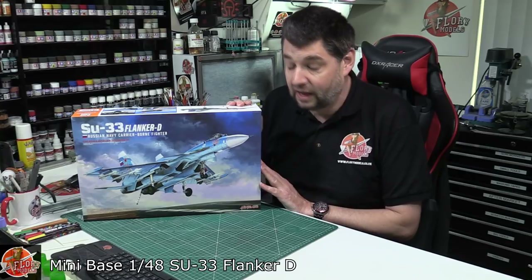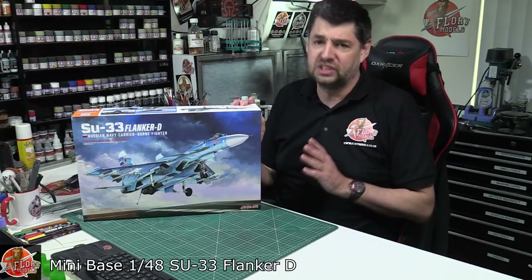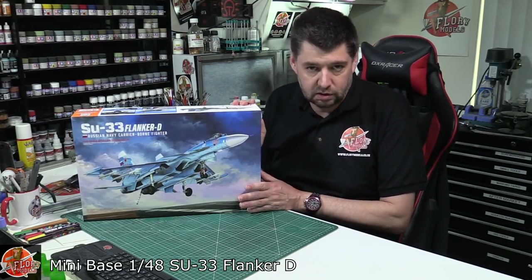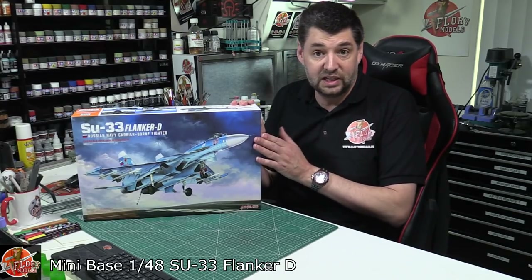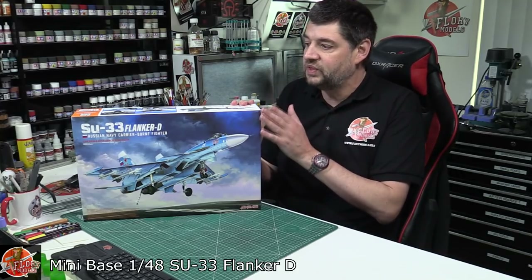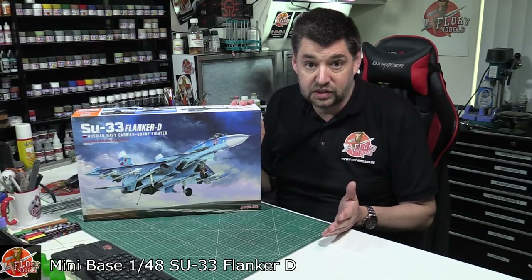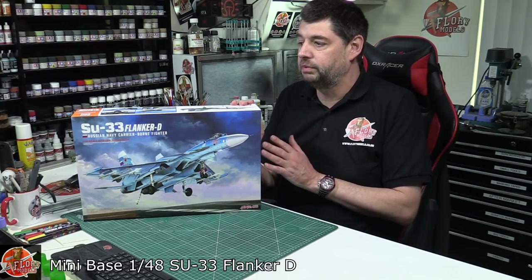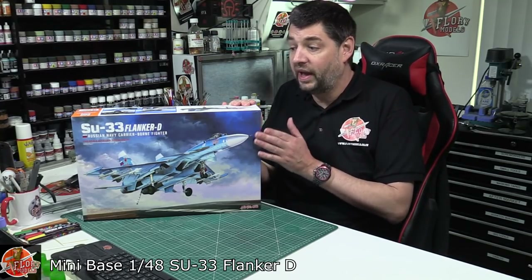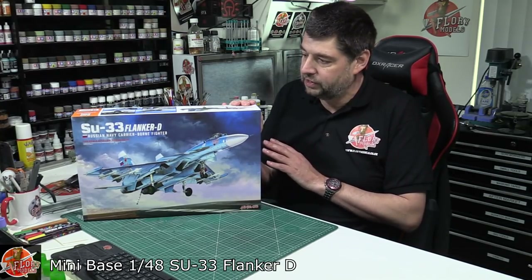Anyway, really nice to see this kit. First of all, it's a hundred quid - it's a lot of money, and I know a lot of people have said that's a lot of money for a kit. Don't forget the Flanker is massive - absolutely massive - and the C Flanker is bigger than any. It folds up, which is quite handy, but this thing is the same size as basically a 1/32 scale F-16. I know a lot of people said oh, a hundred quid for a 1/48 scale kit, but honestly if you're not into Soviet aircraft you're probably not aware how big this monster absolutely is.